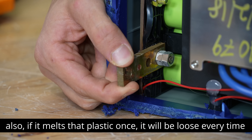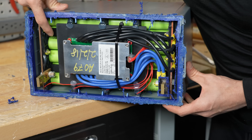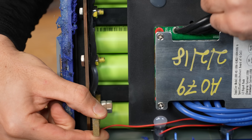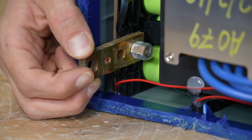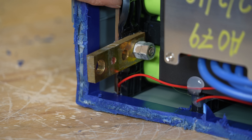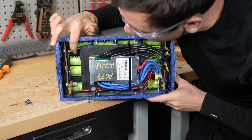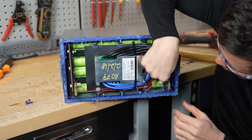Especially for mobile applications — I can see if this is in a van or an RV, this is going to go loose much faster. I wonder what Battle Born will do to fix this. Also, it's probably overheating these cells. Looks like all of these are loose, actually. And this one's loose too.